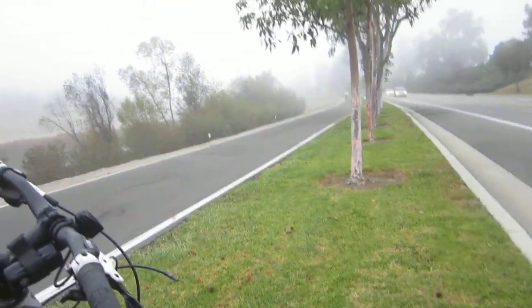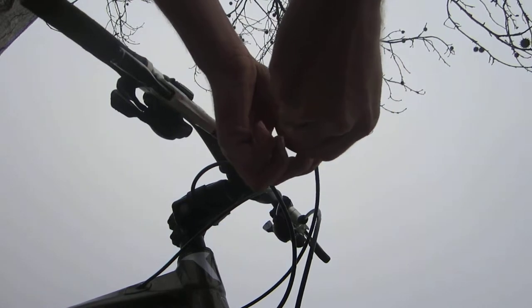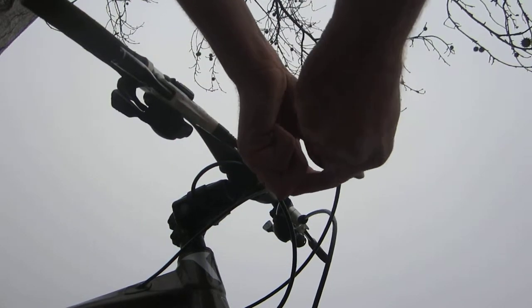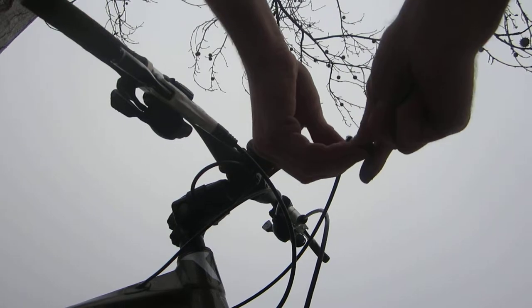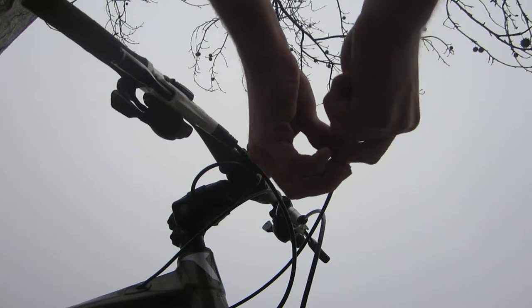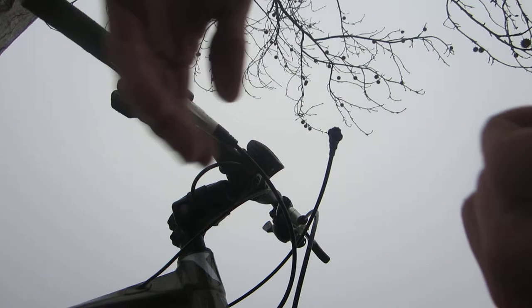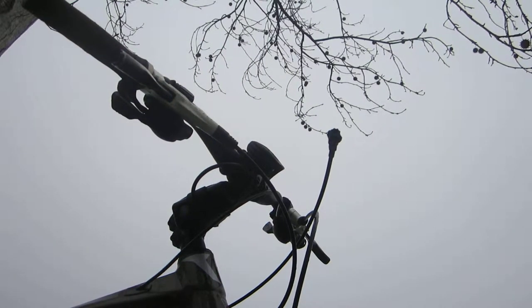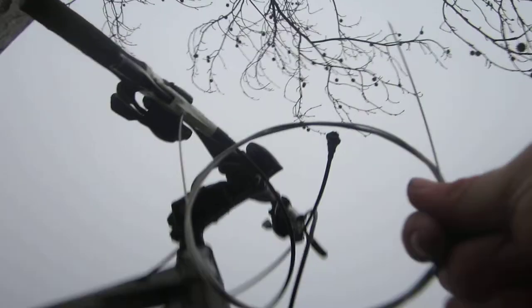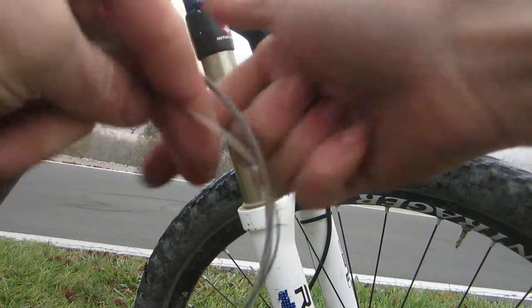Okay, so that's the whole derailleur cable going through the housing, and it looks like it popped off this piece — but that's okay because we can just thread it right back on the correct way. Then we get our new derailleur cable as shown here and start unwinding it.